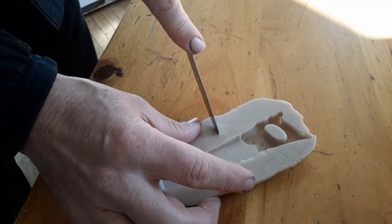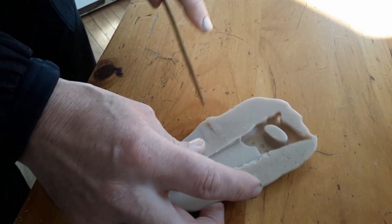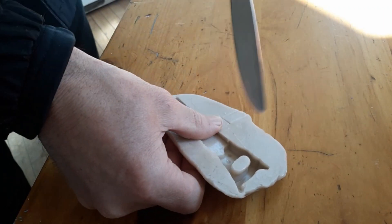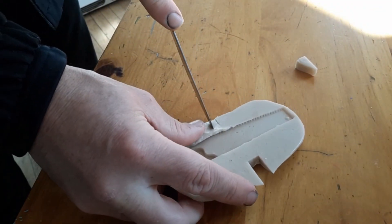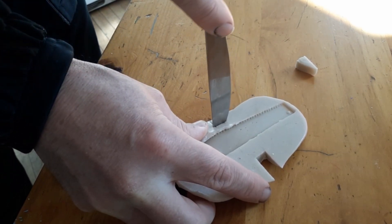An important part of making a two-part mold is making sure the two halves align correctly. To do that, I'm adding keys into the side of the mold — cutting two notches into the first part — so that when I make the second part, they go together and will continuously be aligned in the same spot no matter how many times I take them apart and put them back together.